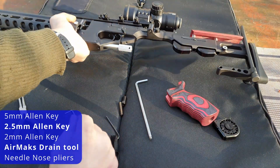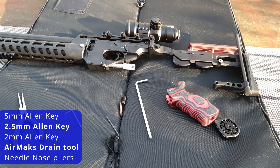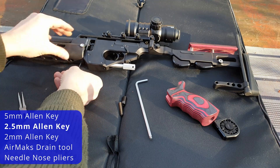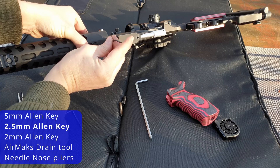Vent it off — that will take a few moments while it vents. During which time you can use your 2.5mm Allen key to remove this Allen bolt here.